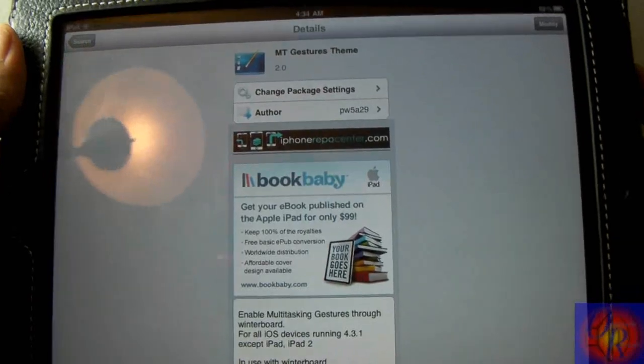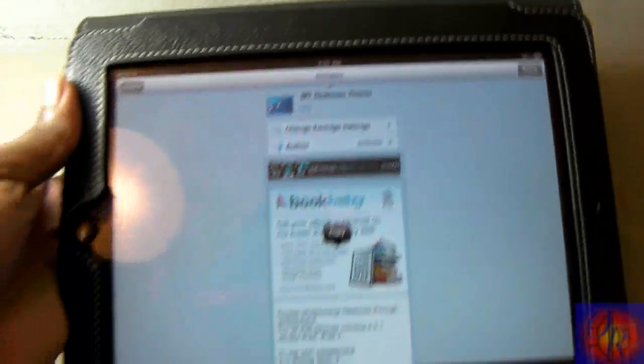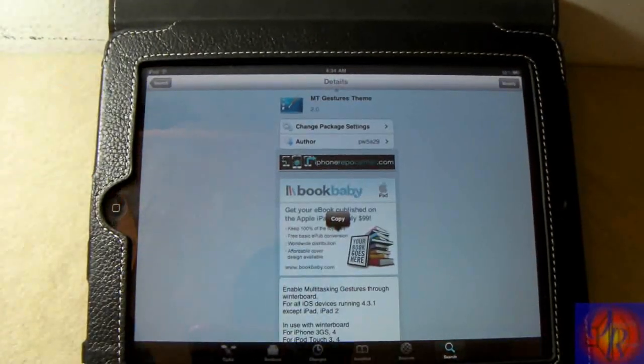This is it right here. All you have to do is click Install up in the corner. It should install — you're going to install it. If you don't already have WinterBoard installed, it's going to install WinterBoard for you.